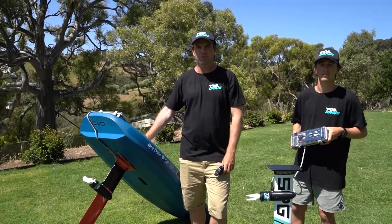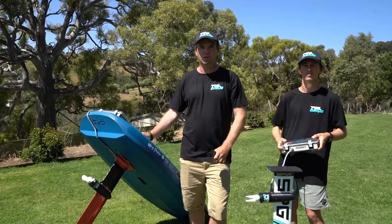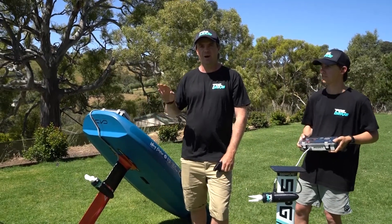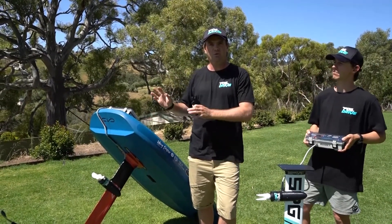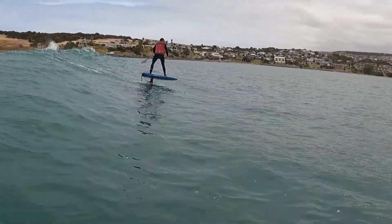Hey, Ben here. And I'm Paul. We're from Foil Drive. What we wanted when we were learning to foil was a small electric motor that would give us a bit of a boost when we wanted it — to get up, get on foil easier, and make foiling so much more enjoyable. And once we're up, all that gear goes away and we can enjoy the purest feeling of just a naked foil on its own.